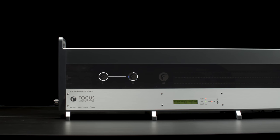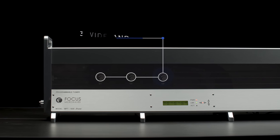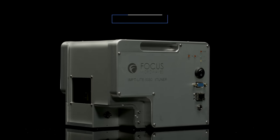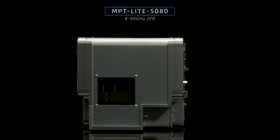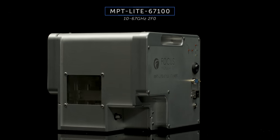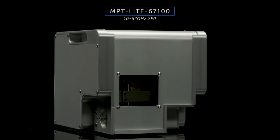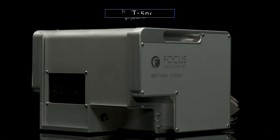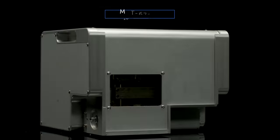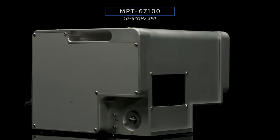Multi-purpose tuners use three wideband probes, allowing simultaneous independent control at all three harmonic frequencies. The MPT is used for advanced applications like high power efficiency RF amplifier design. By controlling the harmonic impedances at the source and load, users can generate more robust behavior models and have better insight on how their device performs in all classes of operation.